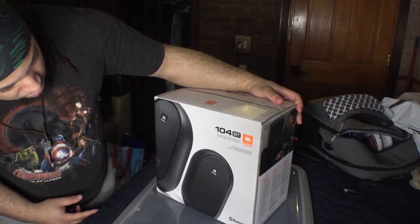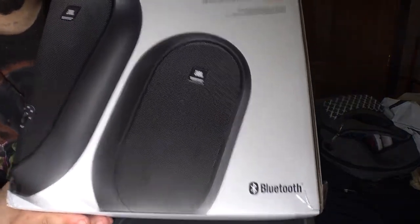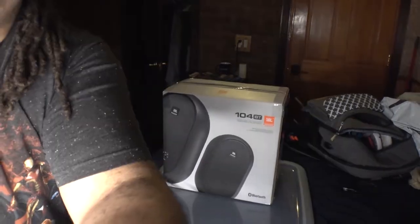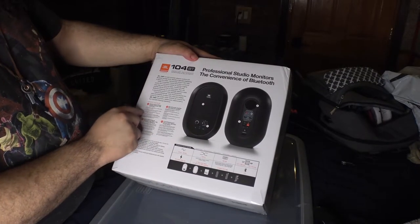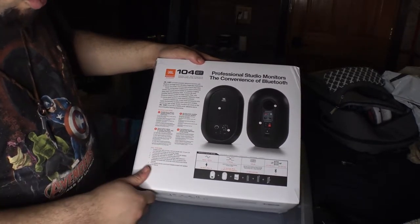Alright, so these are what the speakers look like. They are Bluetooth — you can see the Bluetooth logo there. It says here: coaxial driver delivers detailed imaging, wide sweet spot, 60 watt power, low frequency ports, and input control.